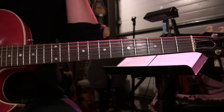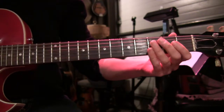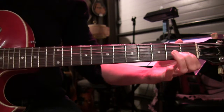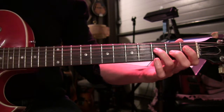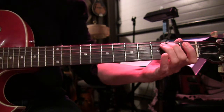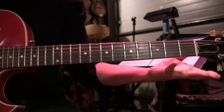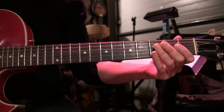Now let me just apply that to a scale. Here's the scale played as straight eights. I just played it from top to bottom — a C scale. Here it is with a swing beat.